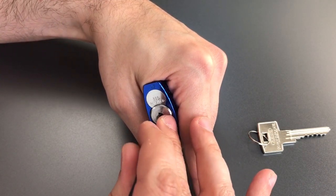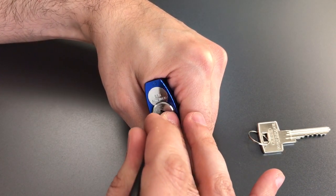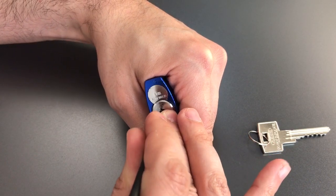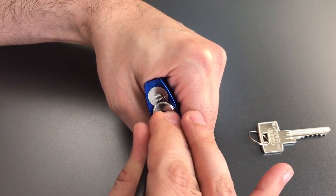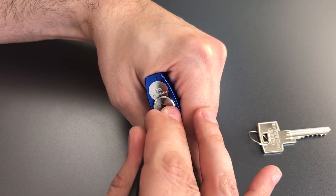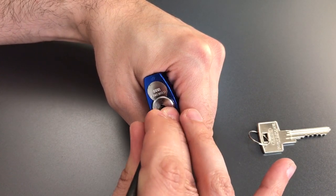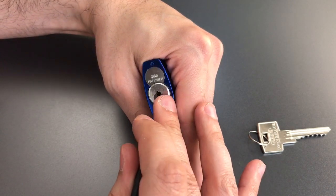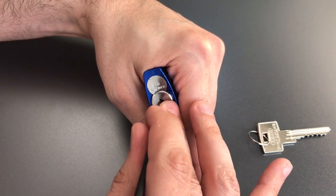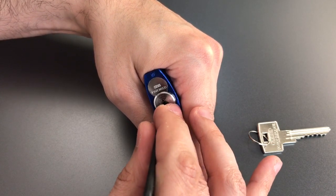One. Two. Click at two. Three — got a click there. Four. Five. One. Two. Three. Four. Not sure what's holding us up now. Two. Two. Three. Four — we dropped into our false set again.